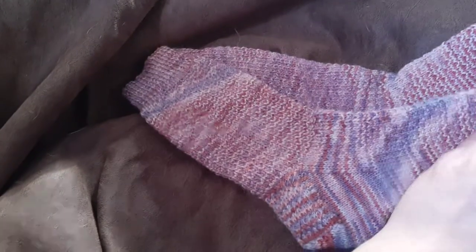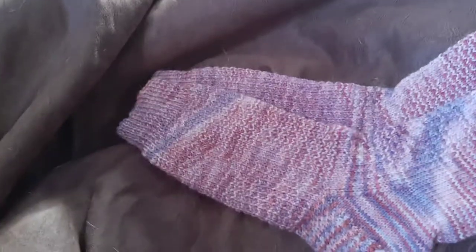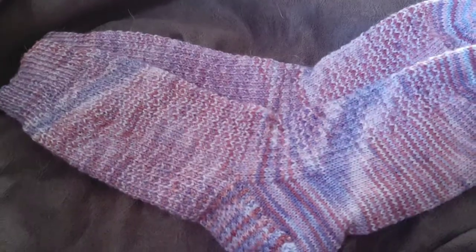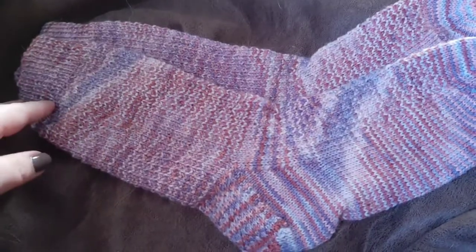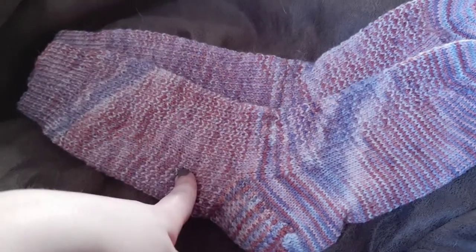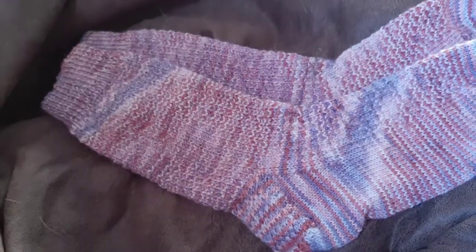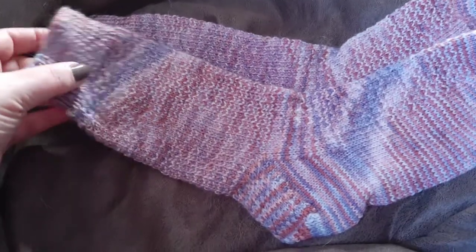So this is a great pattern. I love it, it's really well written. I mean, it's free. I'm pretty sure you've probably heard of this before if you're a sock knitter. It's a great place to just learn to make some socks. This pattern's a really easy repeat to memorize — it's just a four-step repeat. There's no fancy stitches. I made these entirely while watching TV.